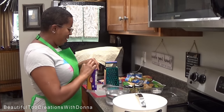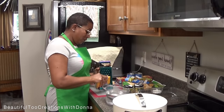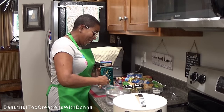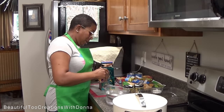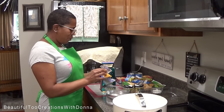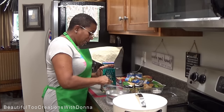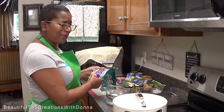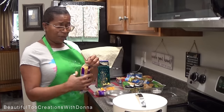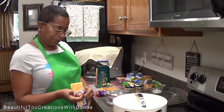Hey everybody, welcome back to my kitchen. I'm trying my best to give you guys some cooking recipes or cooking videos. I've shared before that we are really such simple eaters — it's gonna be either some chicken, hamburger, beef, or some pork. We're not big seafood eaters; we do flounder and that simple fish, we don't do shrimp.